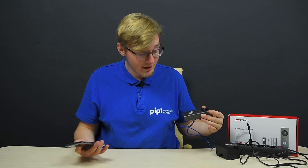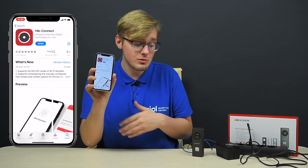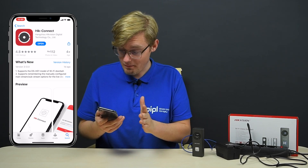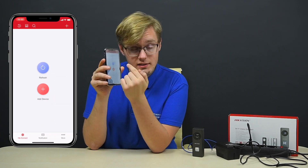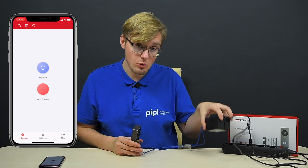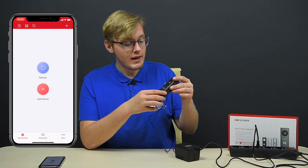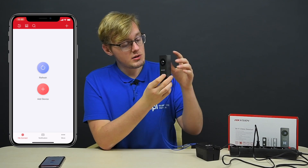The entire interaction with the device happens through the dedicated HikConnect app, which you get for free on the App Store or Google Play. You create an account, sign up as a user, and after that you'll see a screen where you add the device. Here you can see I have my 24 volt alternating current power supply unit in the outlet, connected to the doorbell with wires, and the doorbell is running.